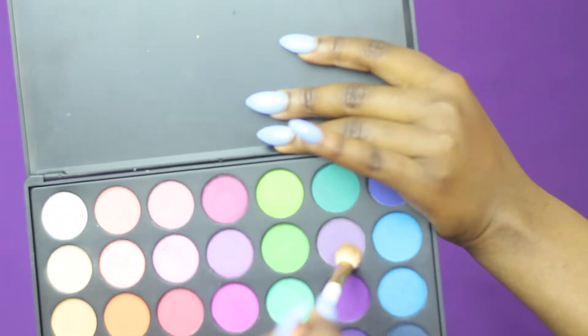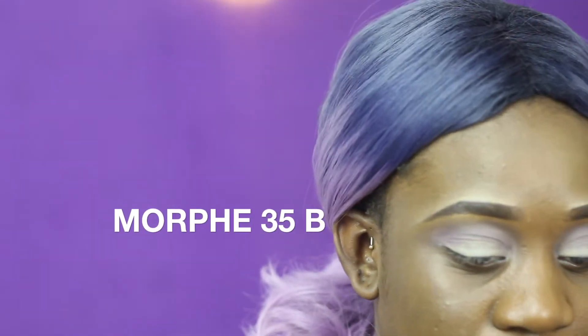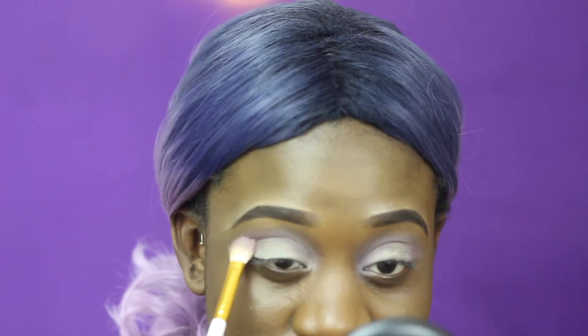To start with the purple part of the eyes, I'm going to start with that very lilac light colour from the 35B palette, applying it directly into my crease. I'm just going to make sure I blend it well, and I'm also pushing it into my inner corners because I want to create like a halo green and purple eye.